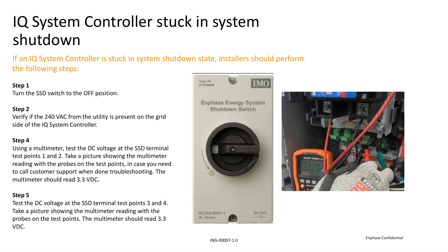First, you'll need to turn the SSD switch to the off position. Once it's off, get your multimeter out and test the utility on the grid side of the IQ system controller. It should read at 240 AC voltage.